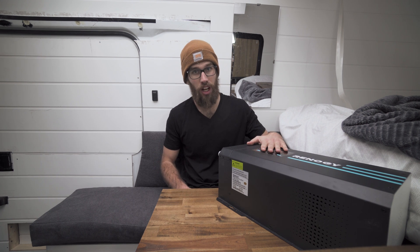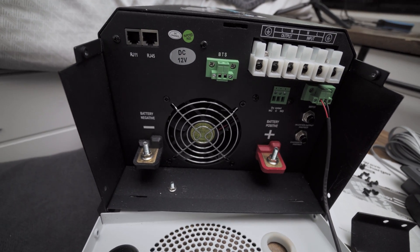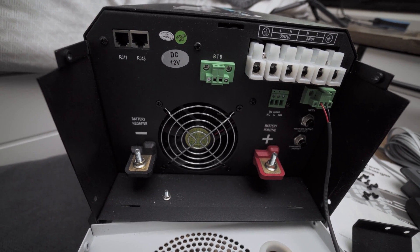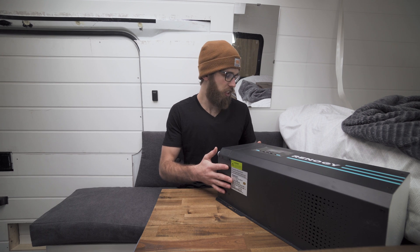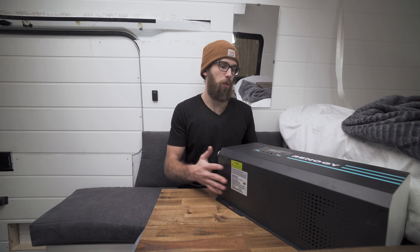This unit serves two main purposes: one is going to be charging the batteries off of shore power, and the other is inverting from 12 volts to 120. We'll use this to power two outlets — we have one in the kitchen and one right down here.